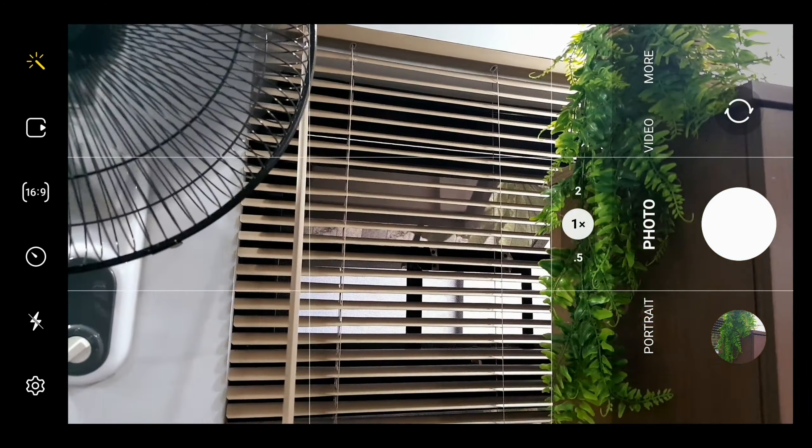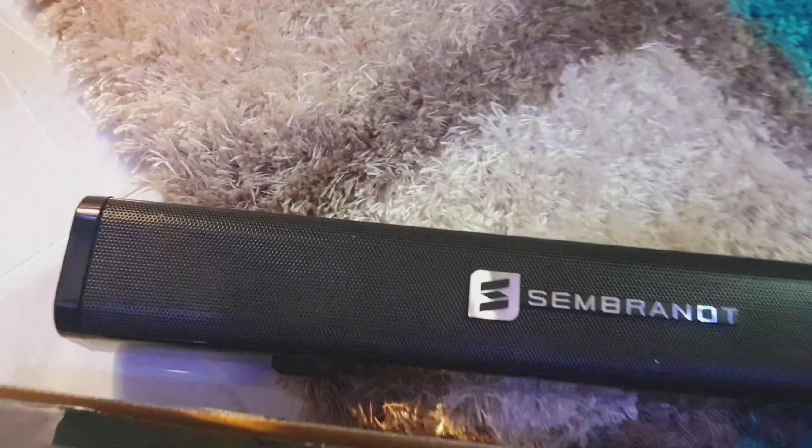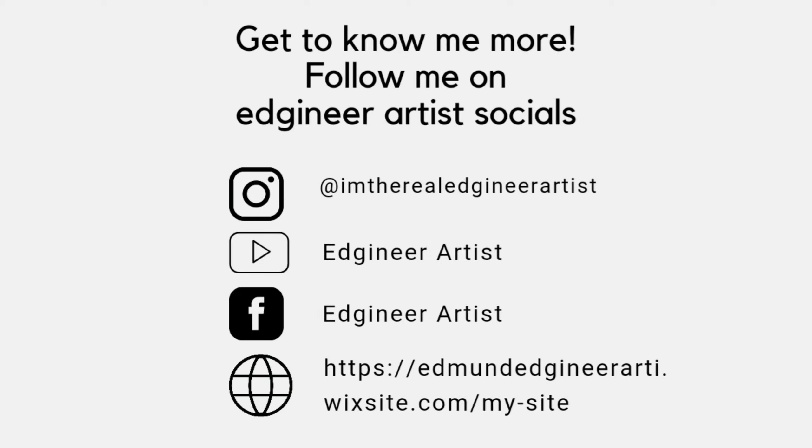It comes with the speaker itself, instruction manual, charger, and connectors. And here it is. Thank you so much for watching. Be sure to subscribe to my channel, Edgineer Artist, and socials.